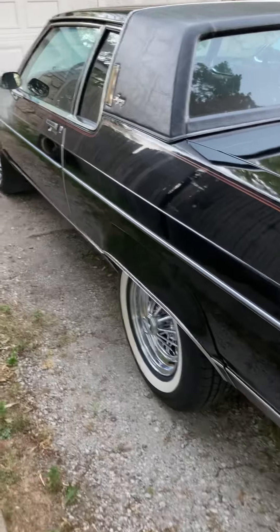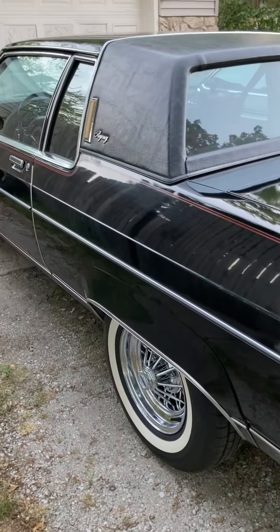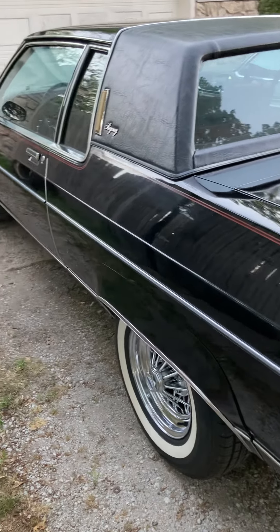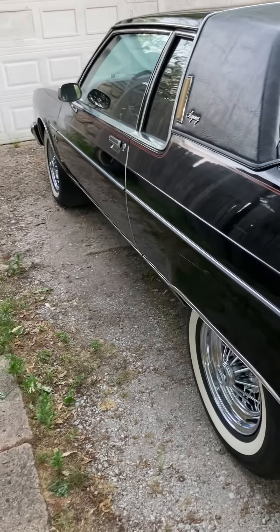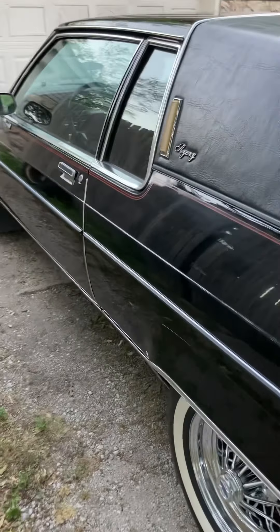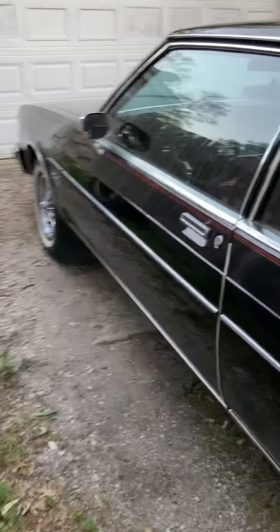I just want to make a quick video of my car because on my other video about the Texan wire wheels, a couple people commented wanting to see the car that I put them on. So I thought I'd just make a quick video. This is an '84 Oldsmobile 98 Regency two-door coupe.